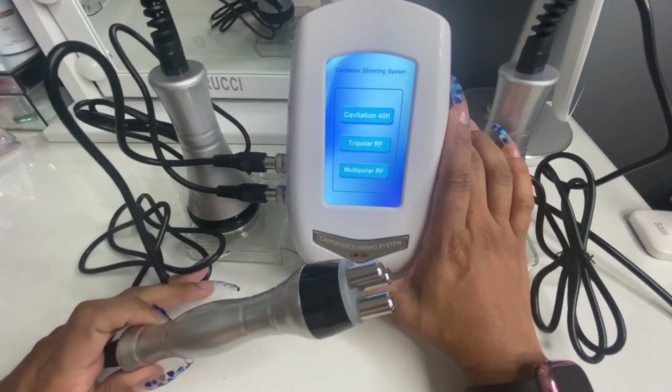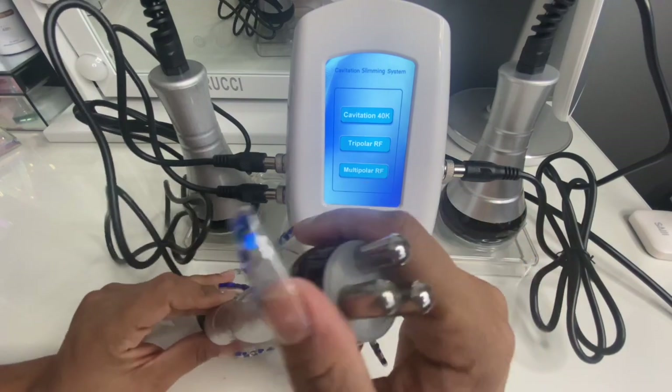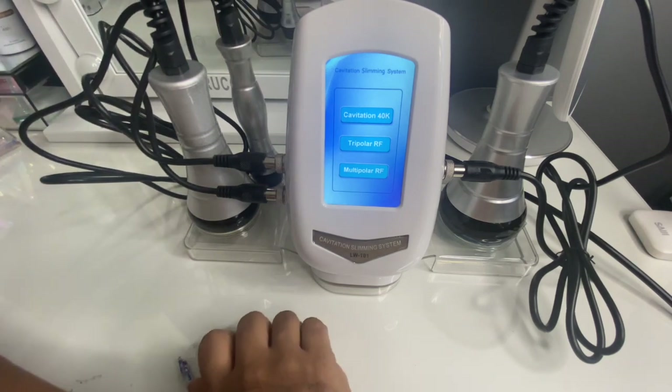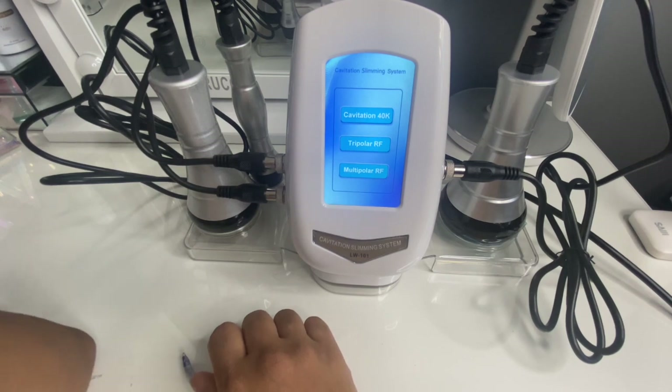I'm really excited about this for my chin — can't wait to use it. Let me know down below if you would like me to do a demonstration on my tummy using this so you guys can see how it works.